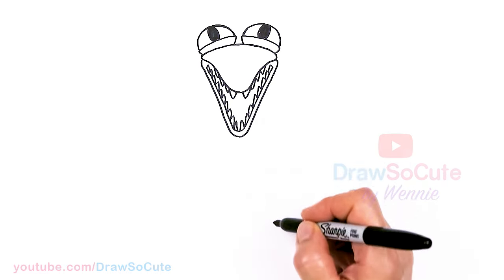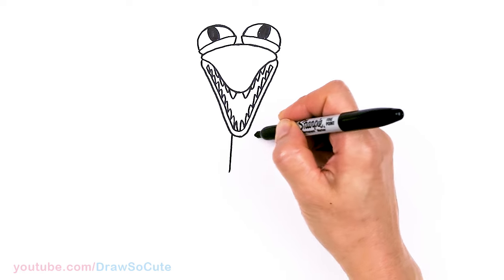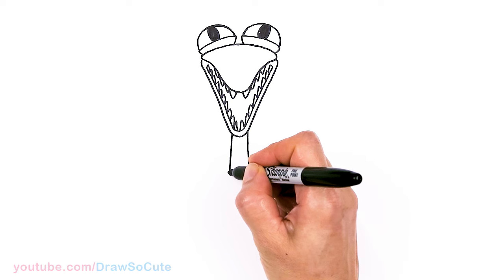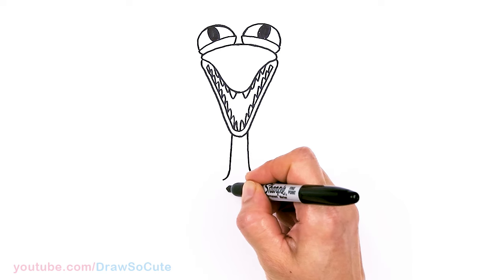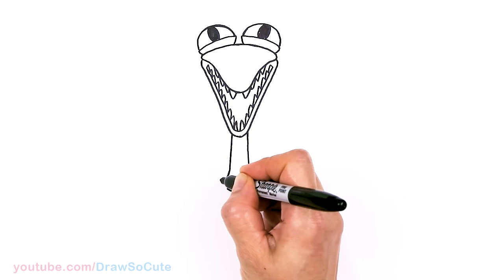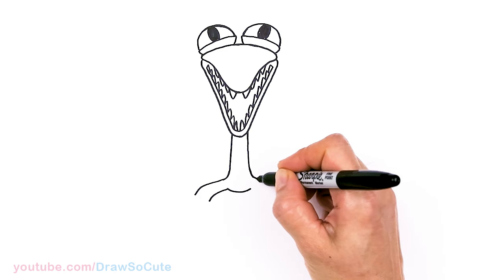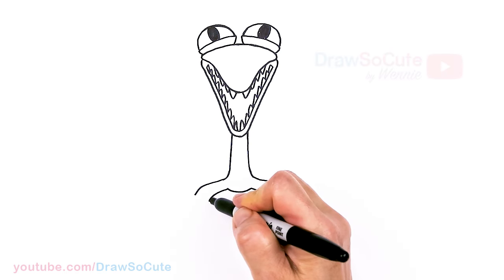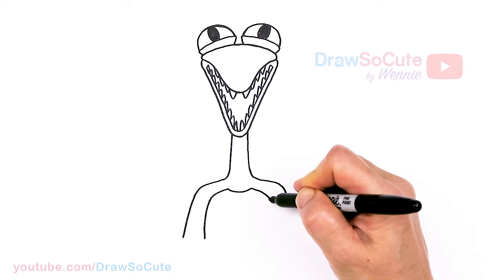Now that we have that, let's go ahead and draw the body. Right underneath this mouth here we're just gonna draw a cylindrical shape body, nice and simple. As we come to about right here we're gonna curve it out and start the legs. So I'm gonna come about right here and draw a curve where the legs are gonna start, bring this out and curve down, wider towards the bottom, same thing on both sides.